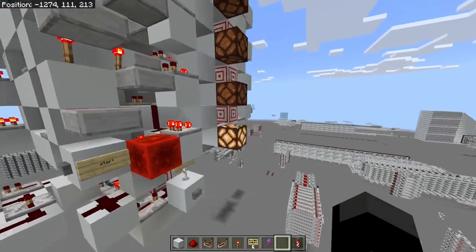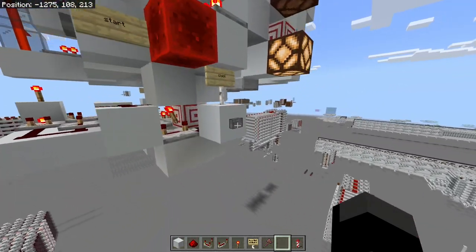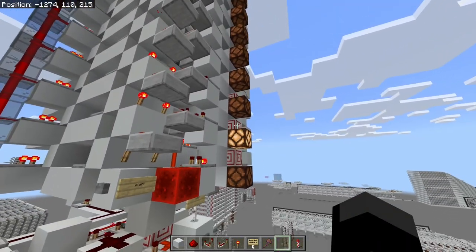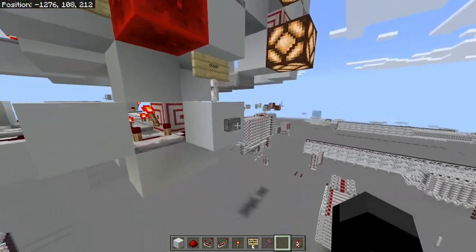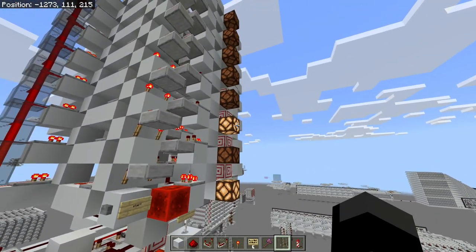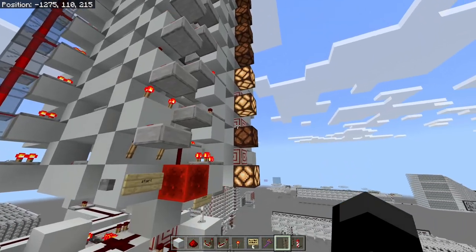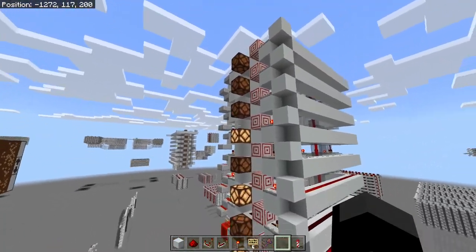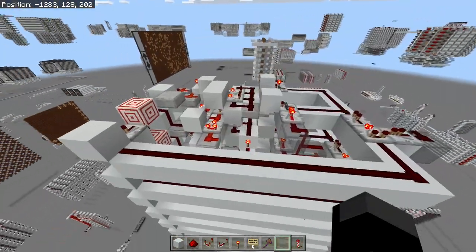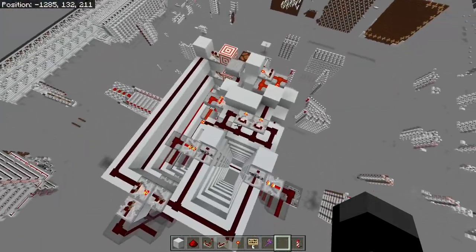We can start the sequence like this, which will put a one into the registers — I'll show those off in a minute. Then we can just clock it and keep getting the values added: 1, 2, 3, 5, 8 — it's a bit slow — 13, then 21 of course. It'll keep going and we can just keep clocking it like this.